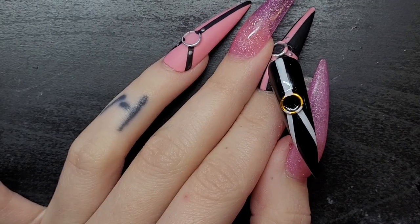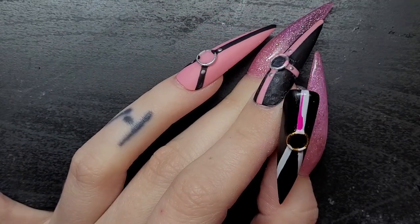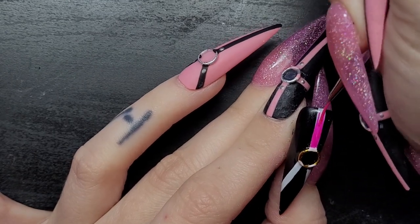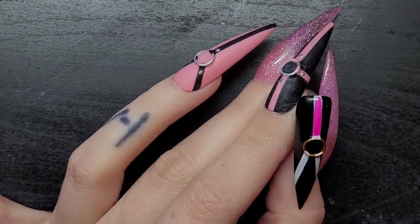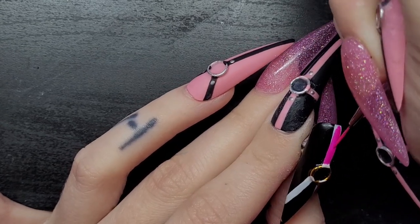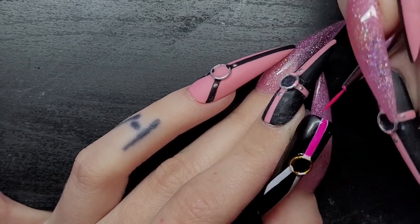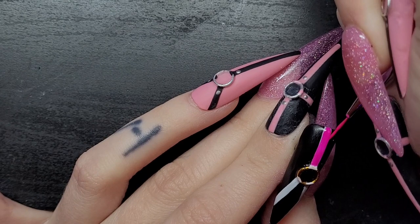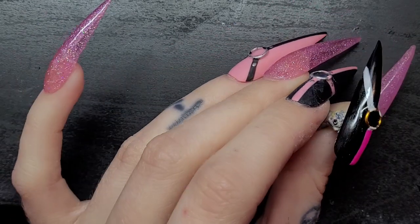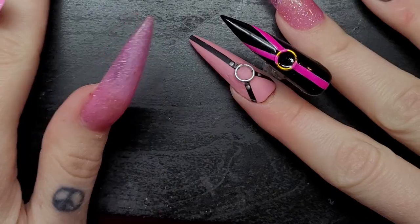I'm gonna go over these white straps to make them pink so they match the rest of the nails. I'm using two Beatles nail polishes from Amazon. People ask me what brand I use a lot — I use any brand, I don't discriminate, but I definitely use cheap brands the most. I prefer Born Pretty, but when I order from their website it takes quite a while to arrive. I love a lot of their gel polishes and they're really cheap.